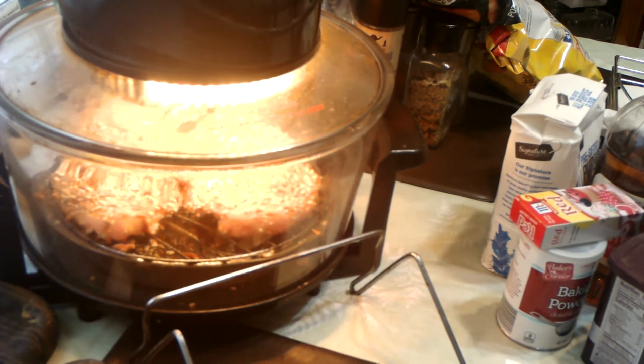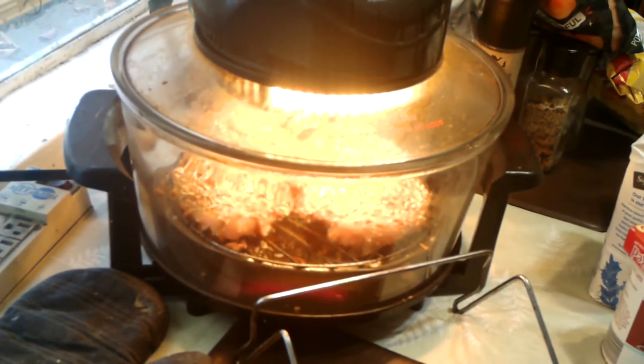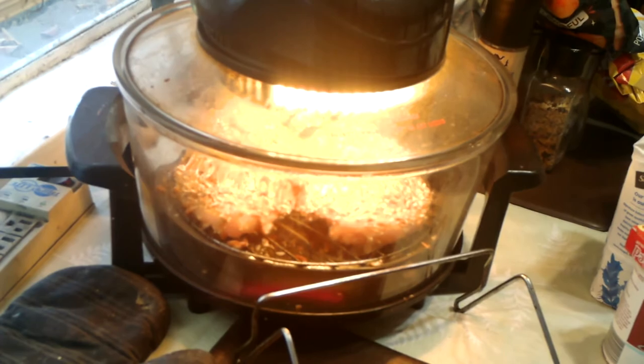You just set it for about 375 and you're going to go 45 minutes — actually those chicken breasts are gigantic, so we'll go about 50 minutes. That's it for the chicken, that's all it needs. We'll be back in about half an hour. I'll get the waffle iron out, get it heated, and then we'll start making the waffles.